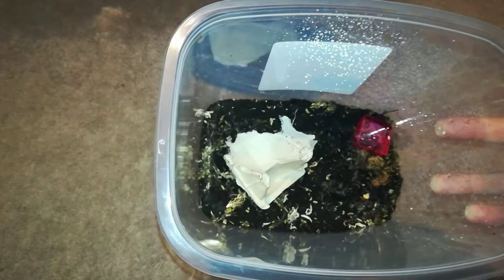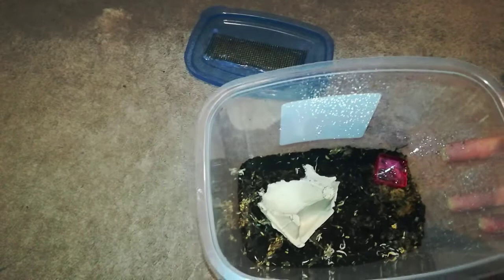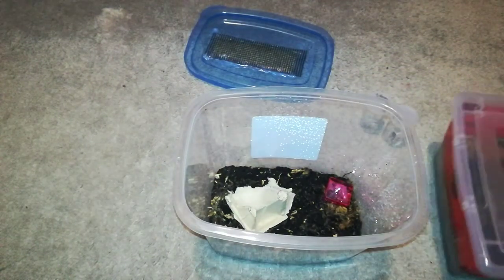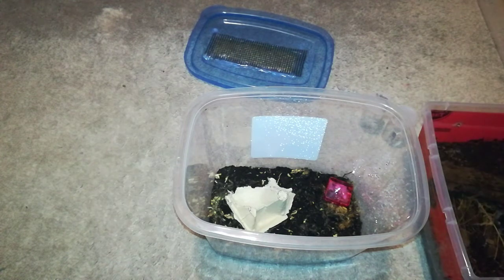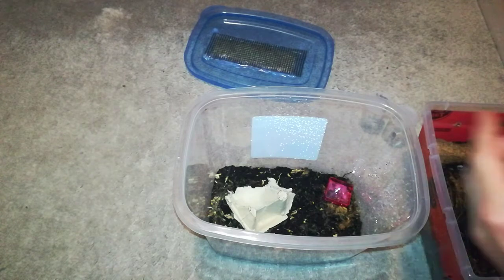For the cage setup, I used some peat moss and sphagnum moss mixed, and I put a little water dish on the right side, and a little piece of egg carton for them to hide under. Now I'm going to get some isopods, and partly I'm adding these as a food source — these are dwarf white isopods.